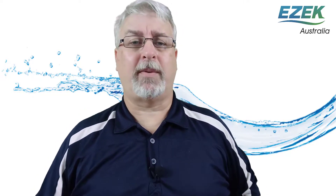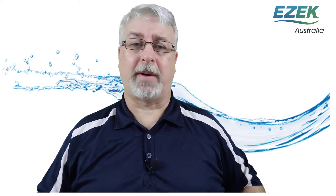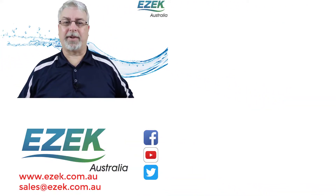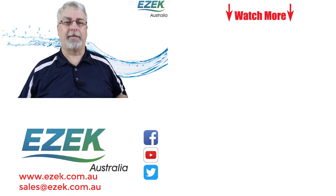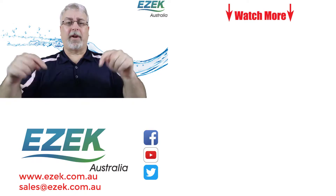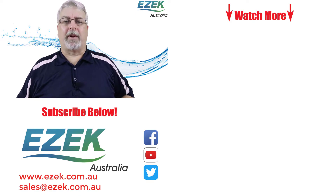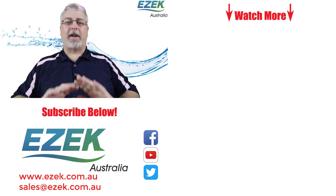If you'd like more information about EZEC water filters, please visit our website at www.ezec.com.au or you can send us an email to sales@ezec.com.au. If you liked this video, please give it a like below and don't forget to click the subscribe button. You can check out some of our other videos on the right here, or just click on our name below to go to our YouTube homepage. Thanks and bye for now.